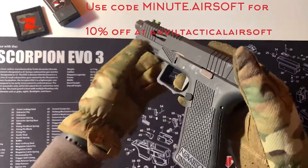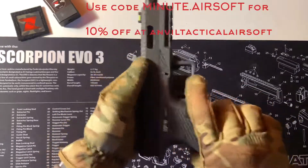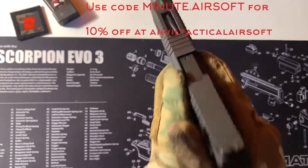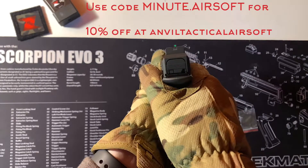It's quite stunning in my opinion. It's probably my favourite — lower receiver polymer, metal upper receiver — and it feels very comfortable. It's very light and you've got that very nice looking sight.